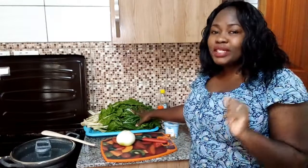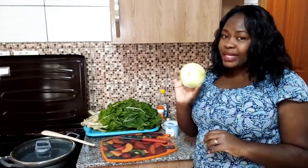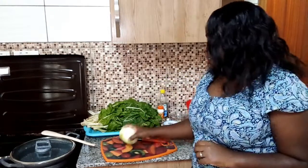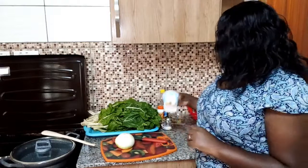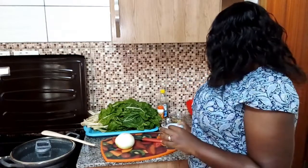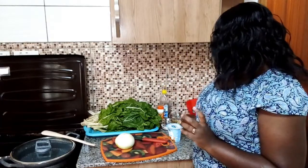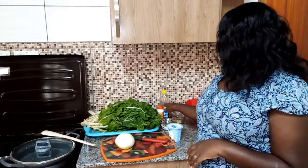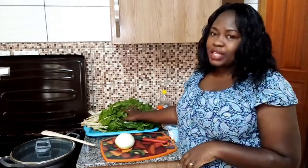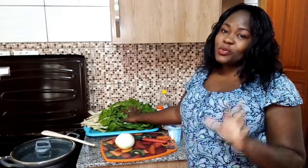Straight to our ingredients: we're going to use one large white onion. I prefer white onion over red onions because it's very tasty. Then I'm going to use cooking cream from Brookside, cooking oil, garlic, pepper, salt, and this is our spinach.